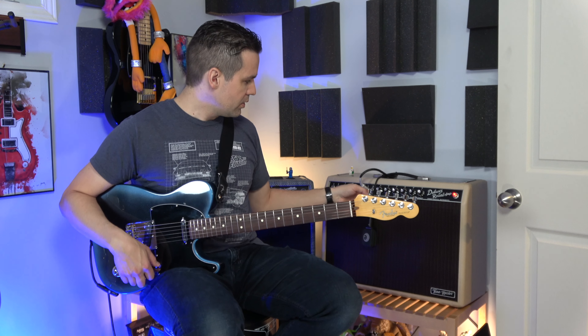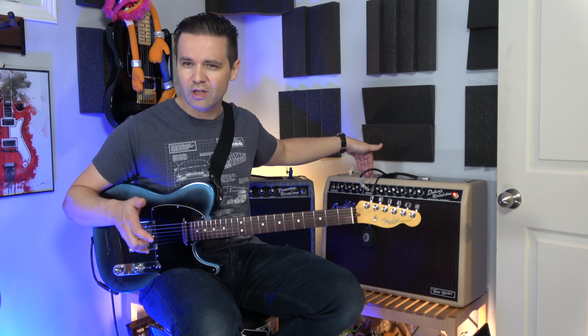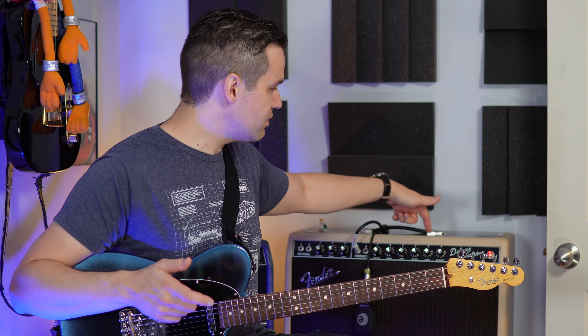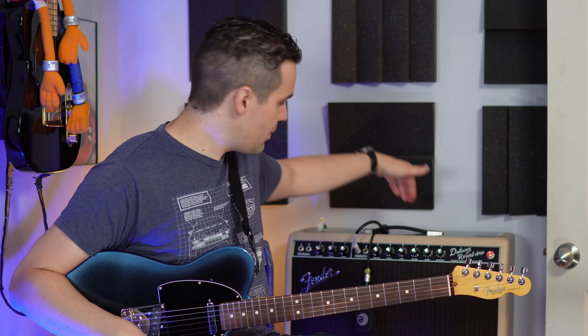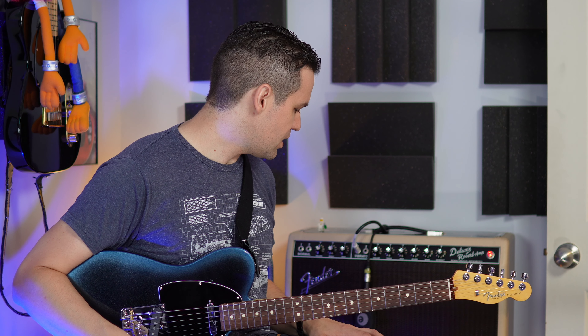If I do crank up the amp, the cool thing is you can crank up the volume. There's only one volume control on this. There's a normal channel and a vibrato channel. The vibrato channel — I don't want to use normal things, so I'm using the vibrato channel, which is the one that gives you reverb. It also comes with a footswitch so you can control it.